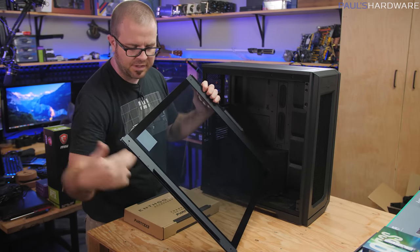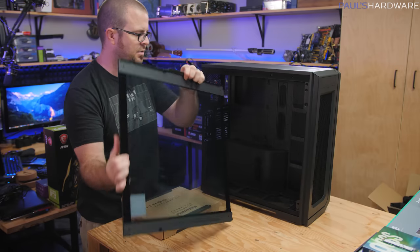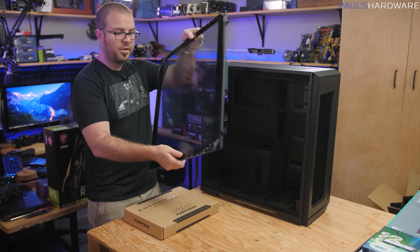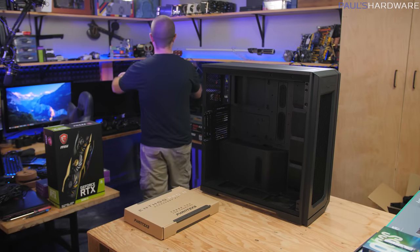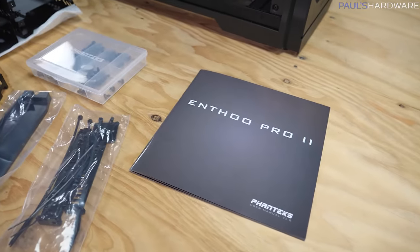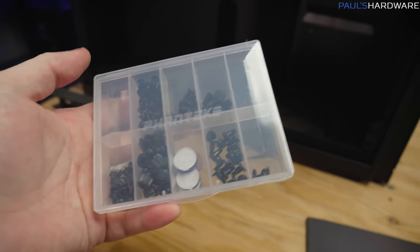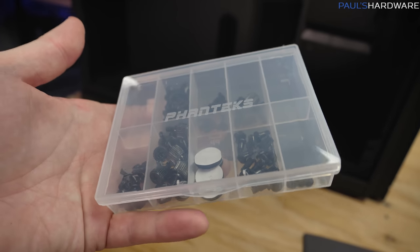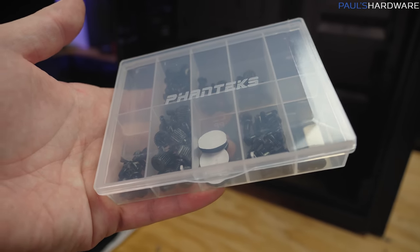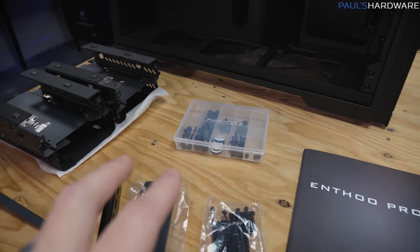The tempered glass panel is nice, thick, and sturdy — reinforced with metal strips on either side where it hooks and latches into the case. It has captive thumbscrews that you undo and it pops out, then you lift it off. It doesn't have the hinge at the back like some other Phanteks cases, but it provides a pretty clear, unobstructed view inside. With the side panel off, the accessories include a booklet, a plastic container with all your screws and mounting hardware — a detail Phanteks started with the original Enthu Pro that made it feel a little extra special.